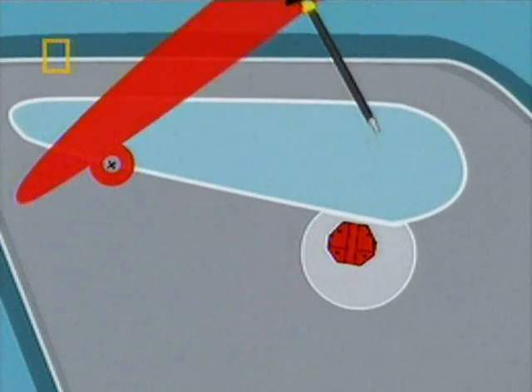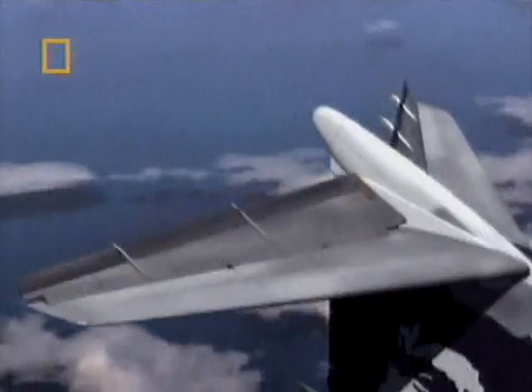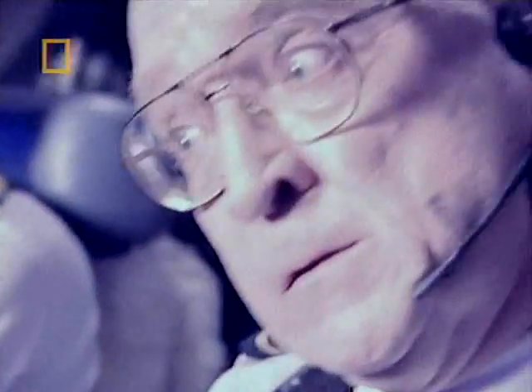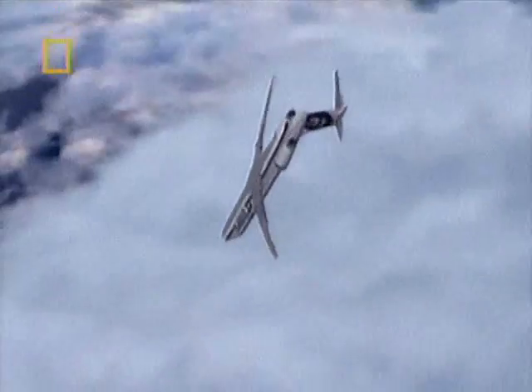The jackscrew slid completely out of the acme nut, allowing the horizontal stabilizer to move well beyond its aerodynamic limits. This is a bitch. The stabilizer forced the plane down, and now completely out of control, it rolled over into its final dive.